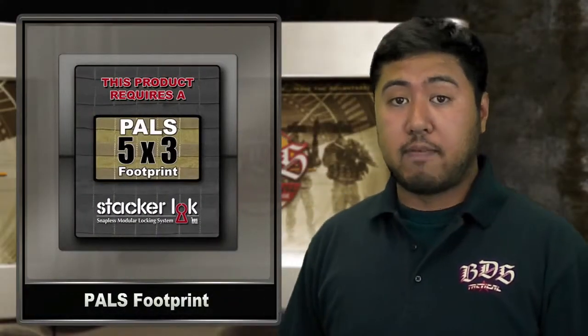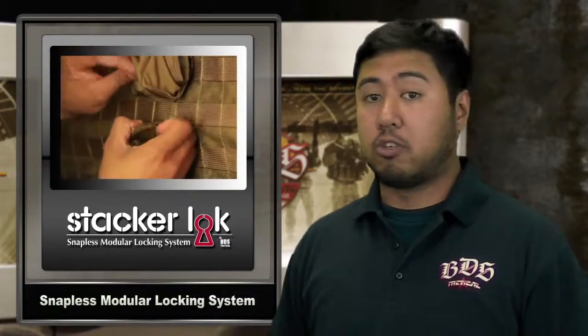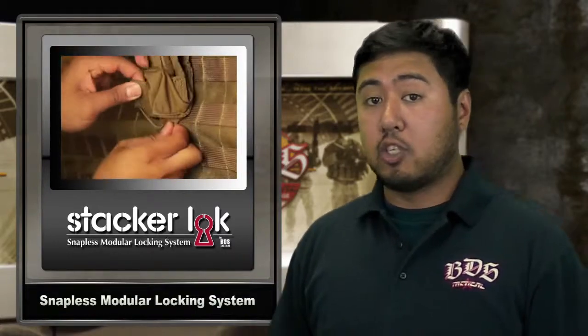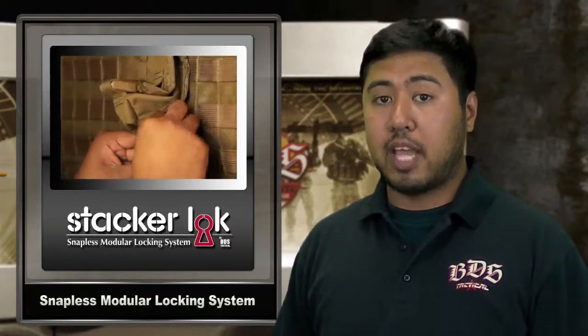This pouch has a 5x3 PALS footprint and features Stacker Lock, BDS Tactical's snapless modular locking system. It's easy to install and remove, extremely secure, self-tightening, and comes standard on all BDS Tactical Stacker modular helmets.